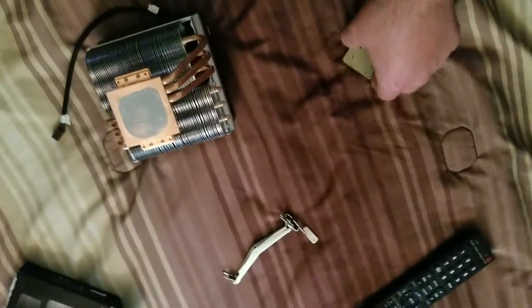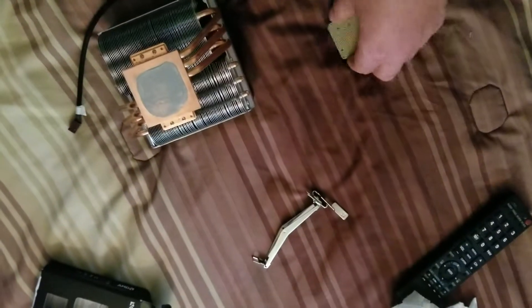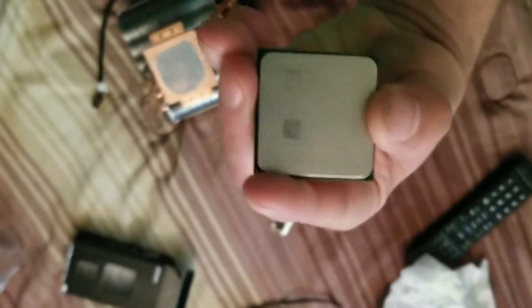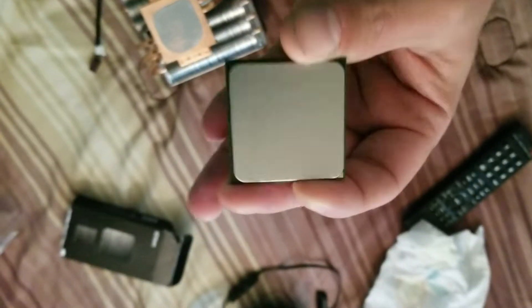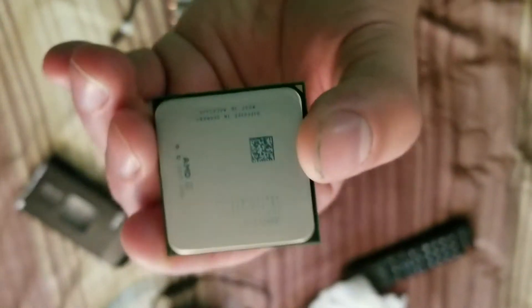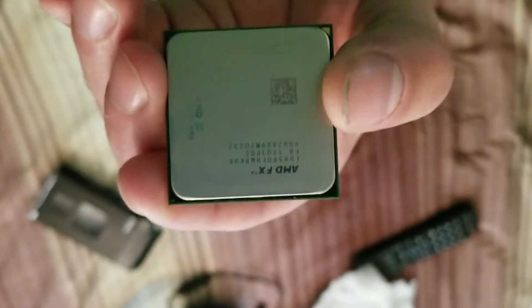I don't recommend air cooling unless you have a really beastly air cooler like a Cryorig or something. But I still don't recommend it — you're still going to get those temps. Your VRAMs are going to get really hot, you're going to have problems, stability issues, you name it. Especially with chips like this.